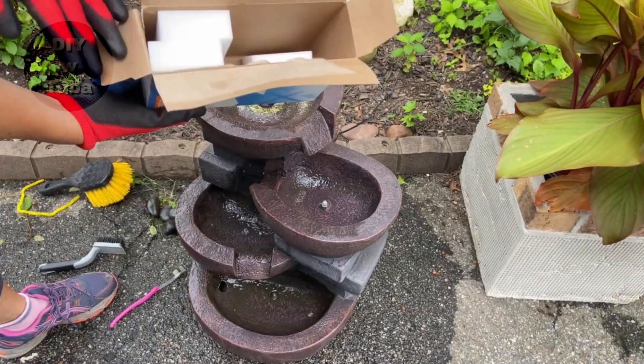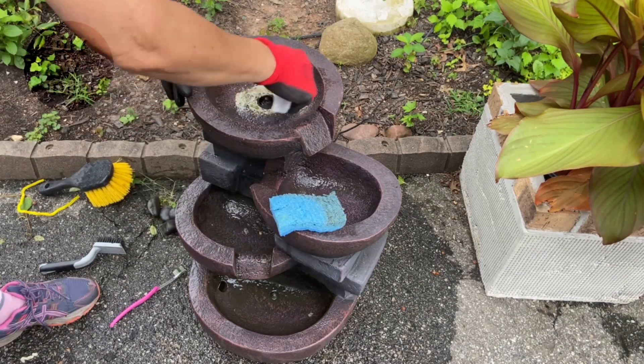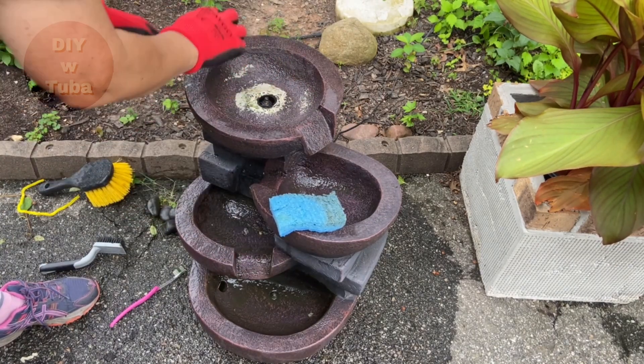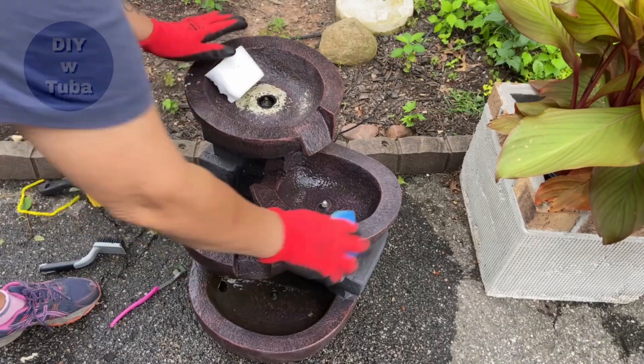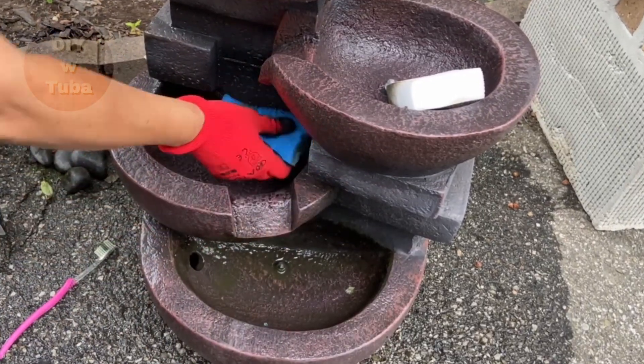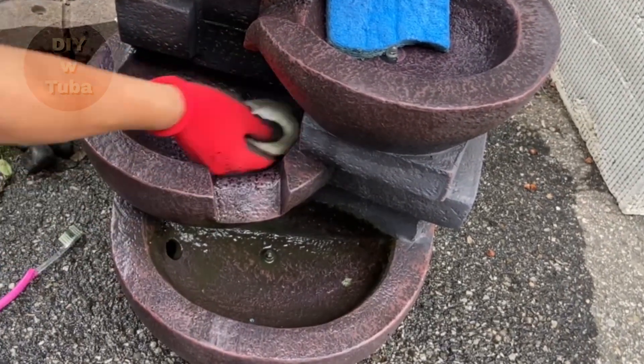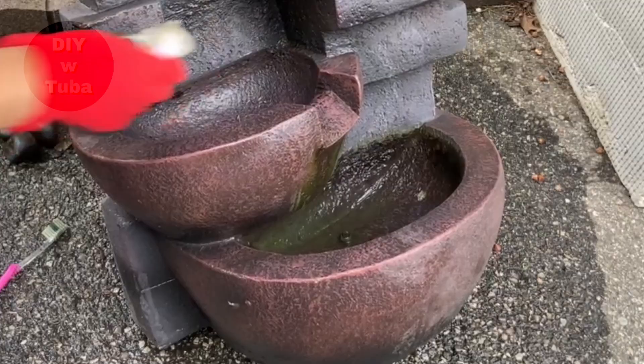I'm going to use an old sponge and a magic razor for a final cleanup. The magic razor did help with some stubborn stains.